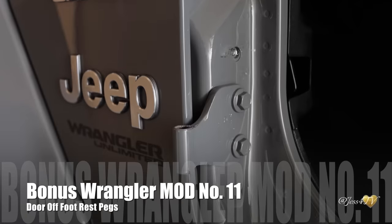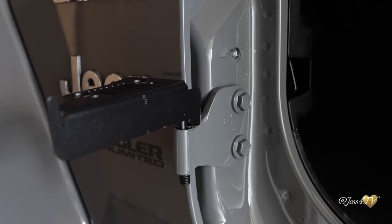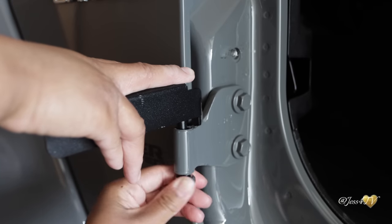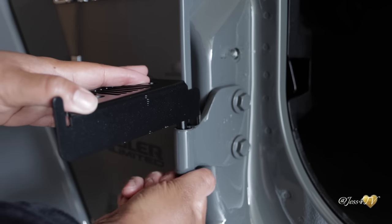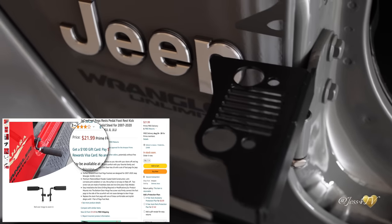And if you've made it to the end of this video, this is bonus mod number 11 — the door-off foot pedals. These are super quick and easy to install. You literally just pop it in right below where you pop in those mirrors, take your lock nut, screw it on, lock that baby in, and get in your truck and prop your foot up and go. These just add a good flare and a nice touch to the exterior of your truck when you're riding around with the doors off — it gives you a reason to put your foot out the door. You can pick this cheap bonus mod up on Amazon right now at under $22.